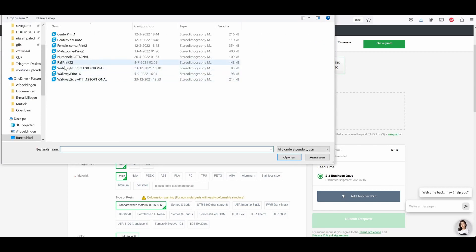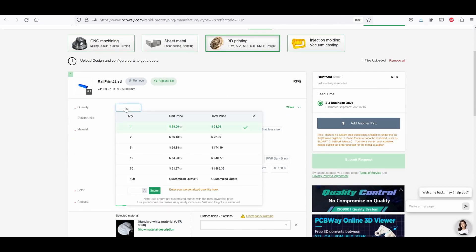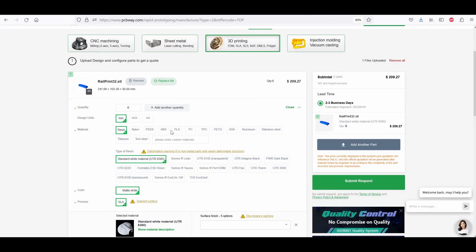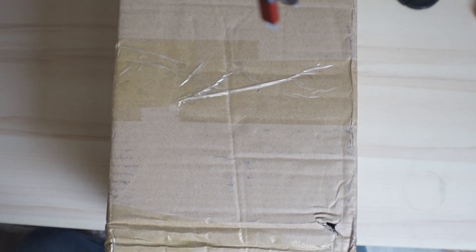We're going to upload the file, and once it's uploaded I'm going to type in the quantity I want — six pieces — and submit. I want to try out PLA, but you also have resin, nylon, PEEK, ABS, PC, TPU, PETG, ASA, aluminum, stainless steel, titanium, and tool steel. So we're going for PLA. This just came in — let's open it up and see what's inside.